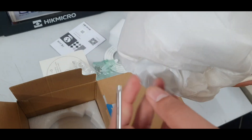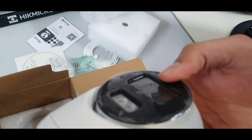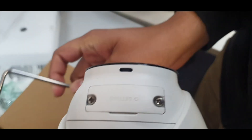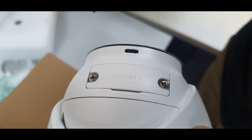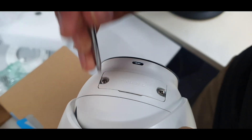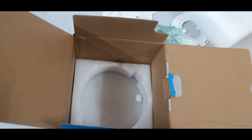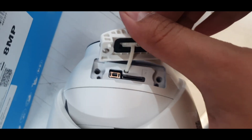Let me show you where the micro SD card slot is and where you can insert the card. The camera also has a reset button here. We'll insert the micro SD card and then show you how to activate this camera.